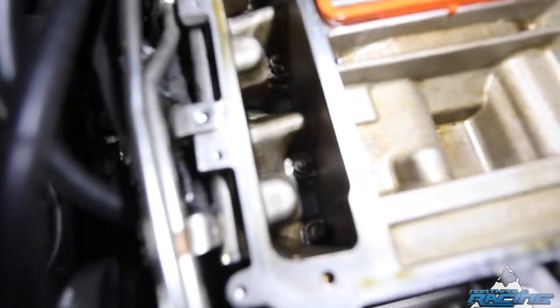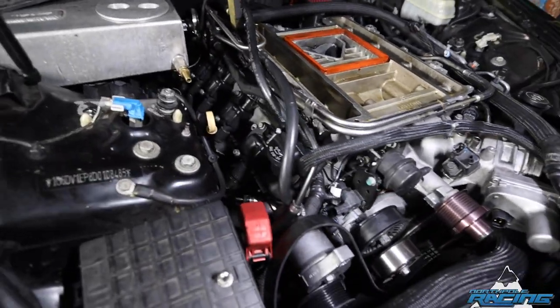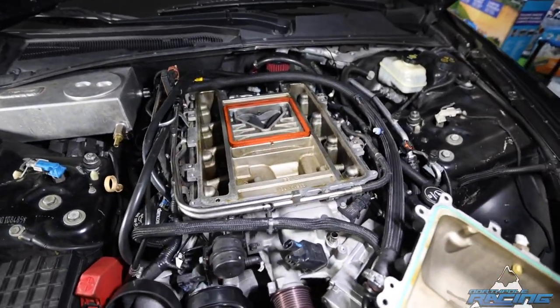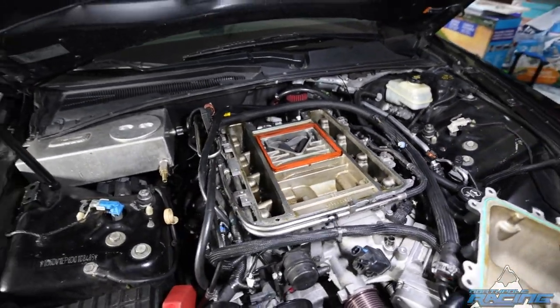I've already got the bolts loose on here, working on just getting the injectors unplugged, fuel rail unplugged next, and then pop off the blower and put the new one on.